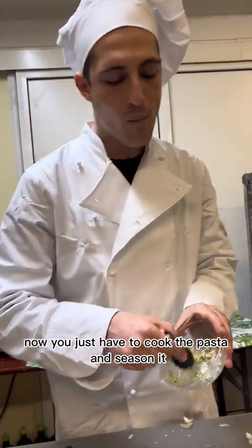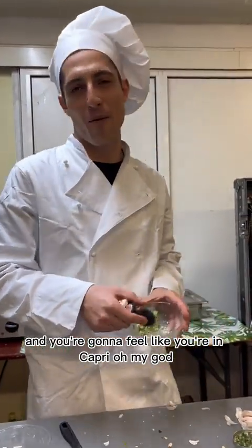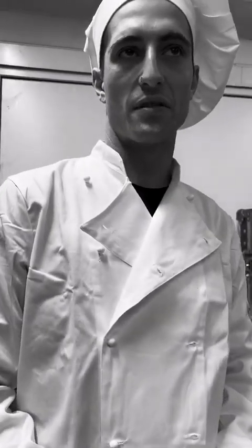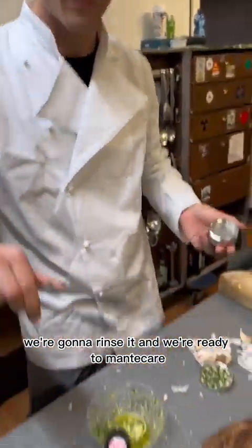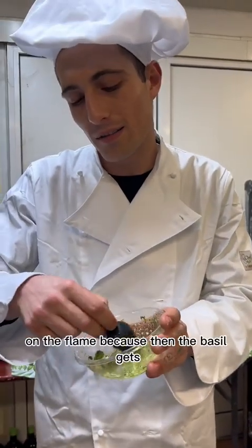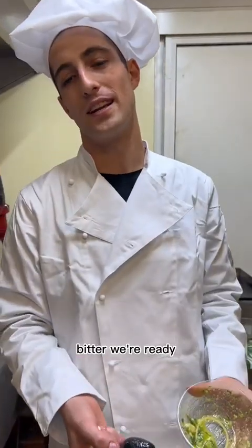Now you just have to cook the pasta and season it, and you're gonna feel like you're in Capri! Our pasta is ready — always with the same tool we're gonna rinse it. Now we're ready to mantecare — not on the flame, because then the basil gets bitter.